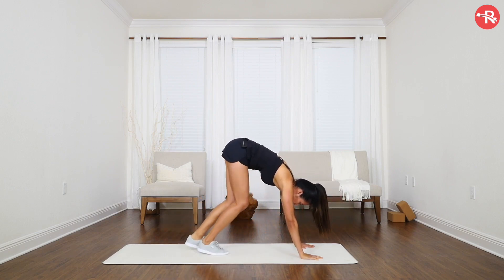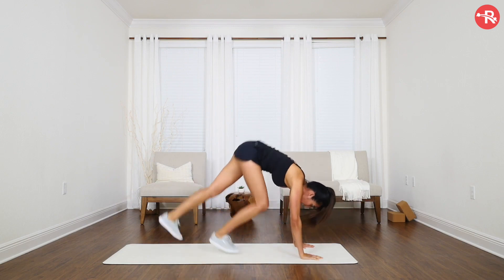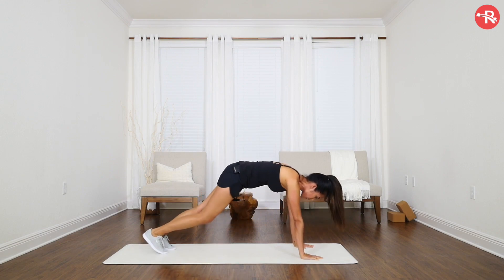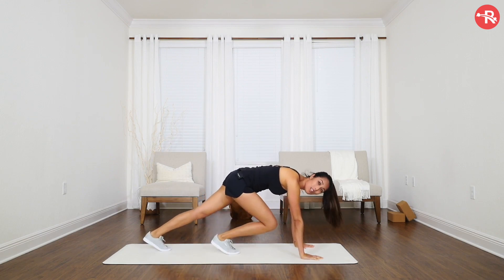The most important thing is that your butt is not up too high and that you're not jumping. So make it nice and swift, nice and quiet, keeping the back flat and the core nice and engaged.